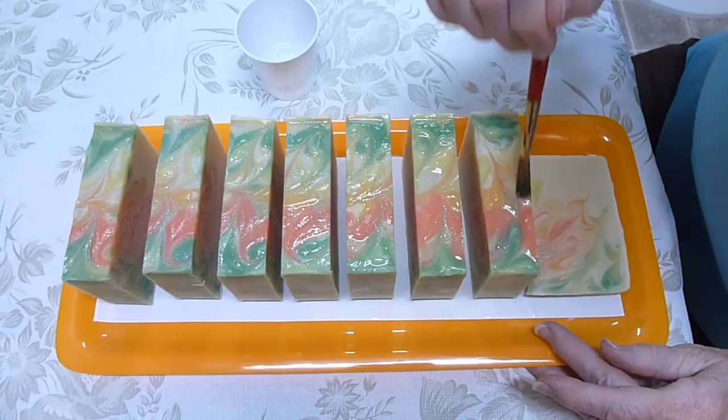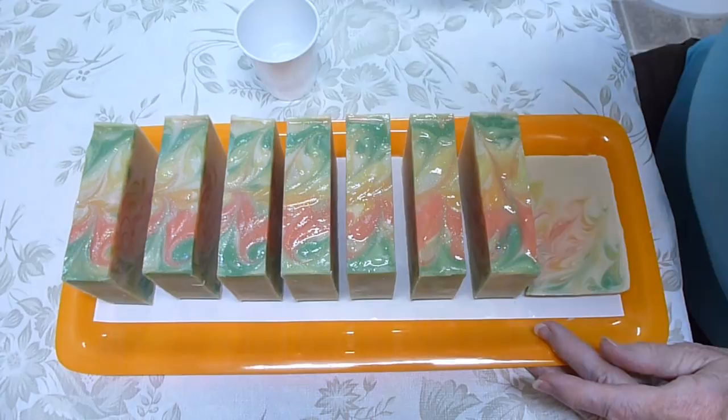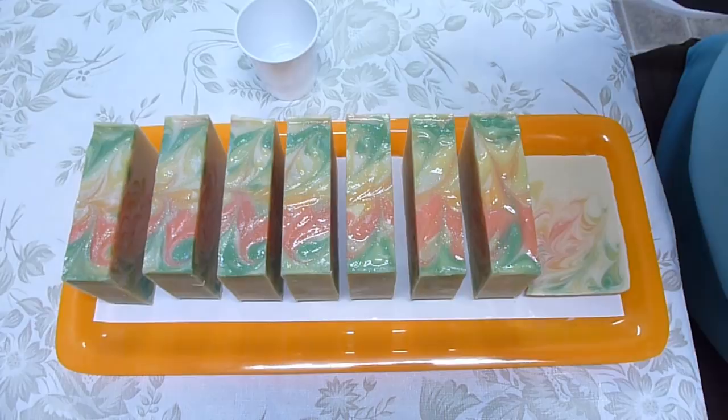Have fun soaping. Don't let ash problems be a concern because they're very easy to deal with. I'm going to let these dry now and then I'll come back when they are so you can see the results.